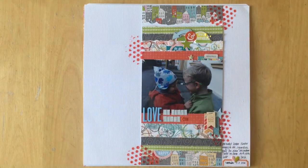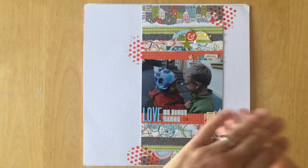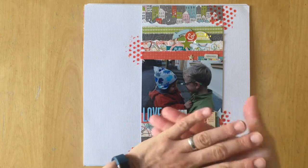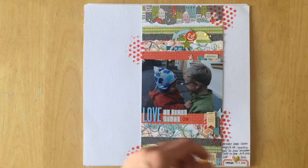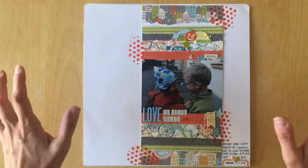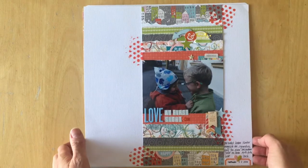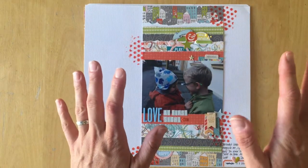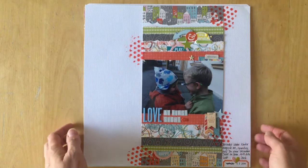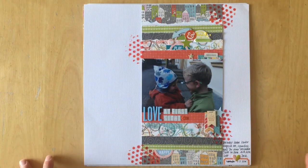I'm not sharing my absolute most favorite five layouts, but the ones that I did back in Germany before I packed up all of my stuff and had very little stash to choose from. So this is my favorite of mine — it was one of the first ones I did.